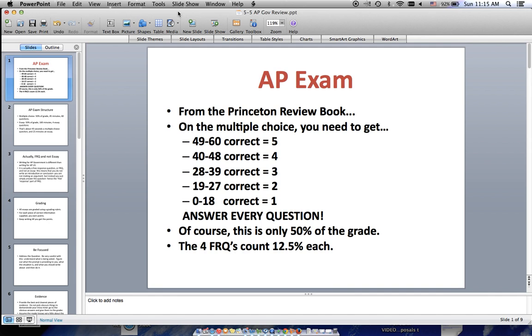I'll also be there early the morning of, and we'll have breakfast tacos in my room. Come on by. Let's do some vocabulary, let's go over some things. You got this, seniors.